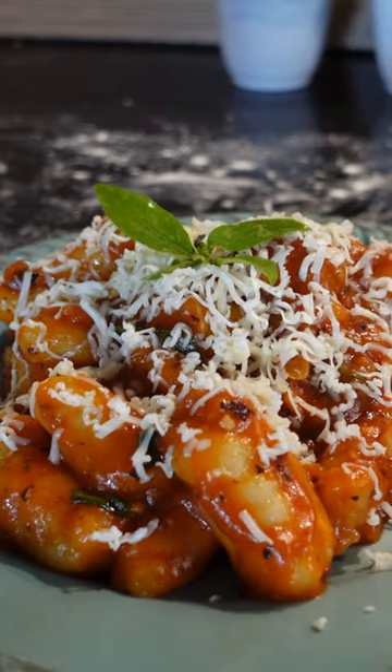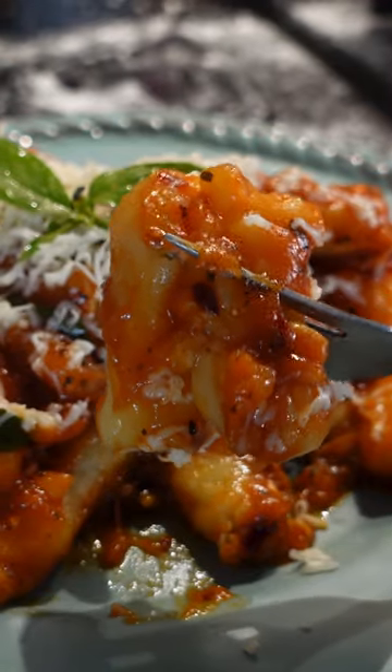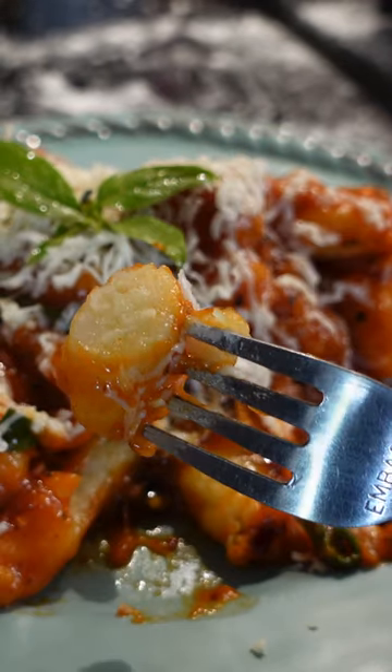This tomato gnocchi is the only dish you need to make when you have 30 minutes to cook a fresh meal, given you have boiled potatoes on hand — but those also only take 10 minutes to cook.